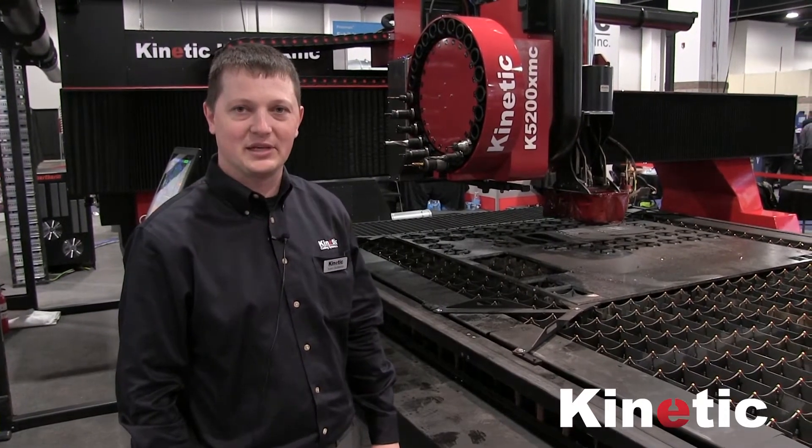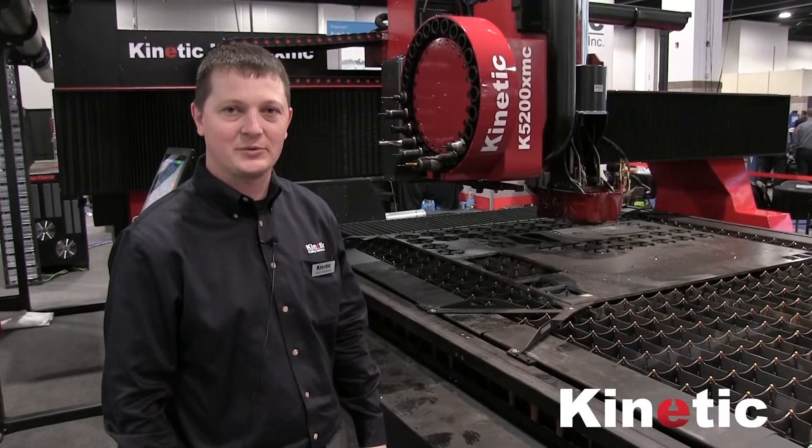Hi, I'm Tyson with Kinetic Cutting Systems and today I'm going to show you the protections we have in place on our axes.